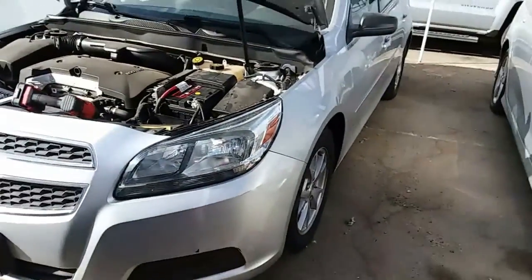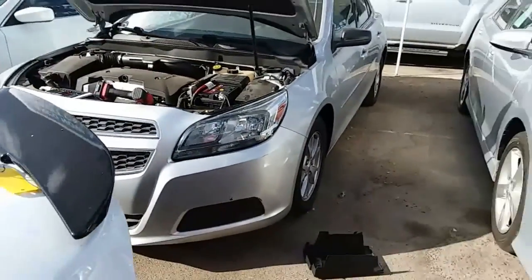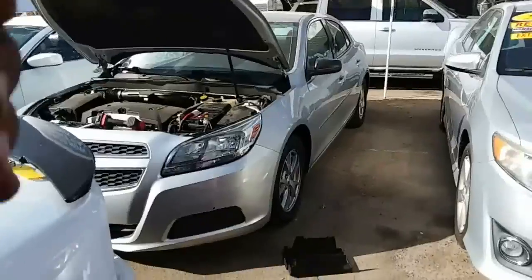That is how you install a new battery on a 2013 Chevy Malibu. Thank you for watching — please like and subscribe.